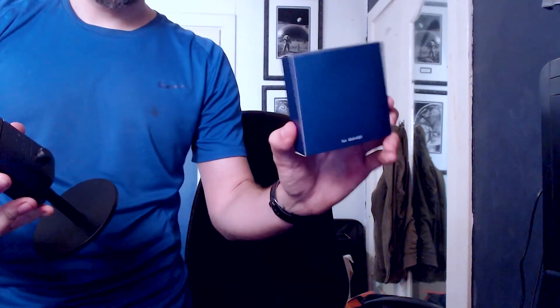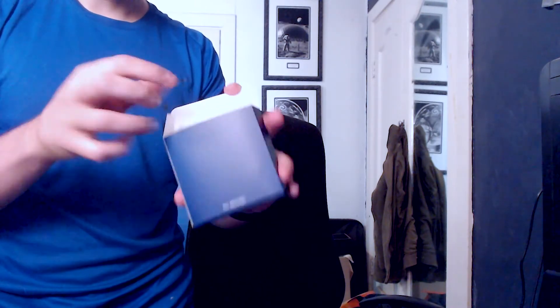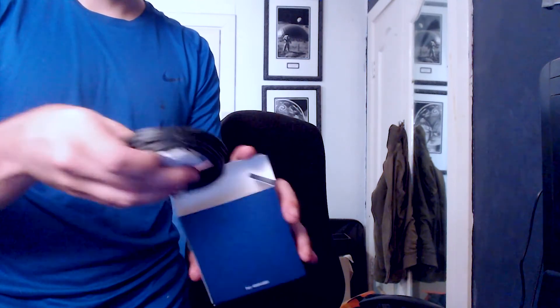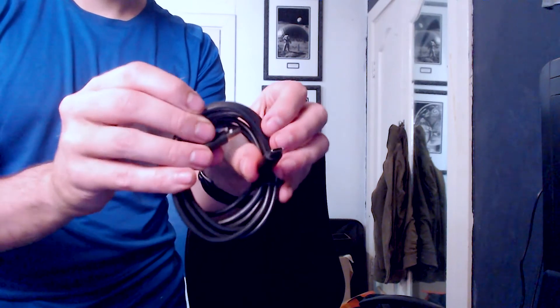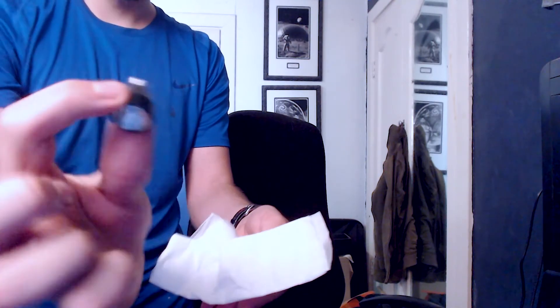So this is probably the various attachments. Let's open this up. I think this will be the USB cable and then the microphone adapter, because it is supposed to come with that. Here we've got a USB cable — USB-A to USB-C — and then in here should be the mic arm adapter. So I'm going to plug this in and set it all up and see how it goes.